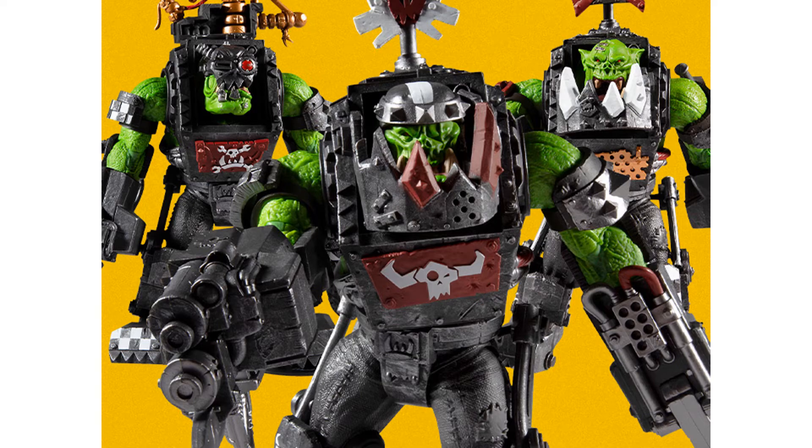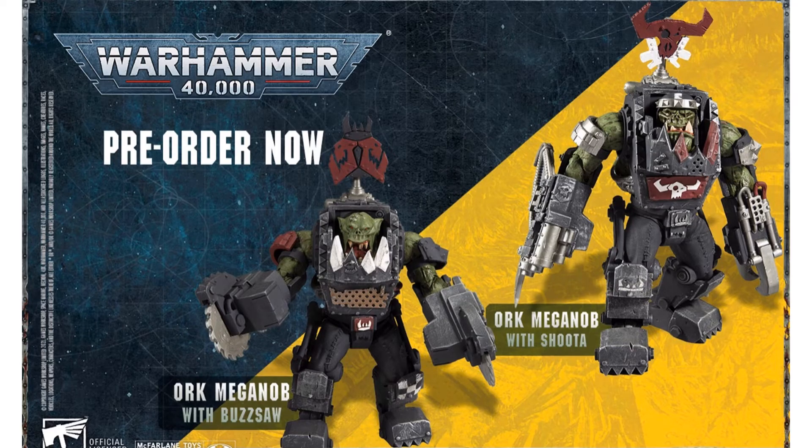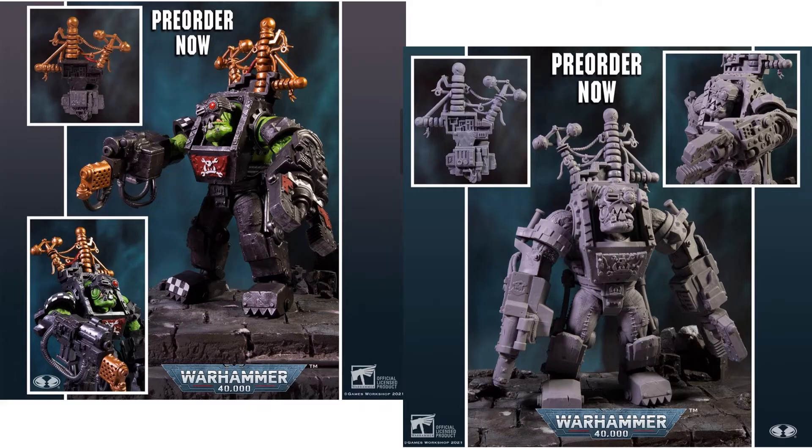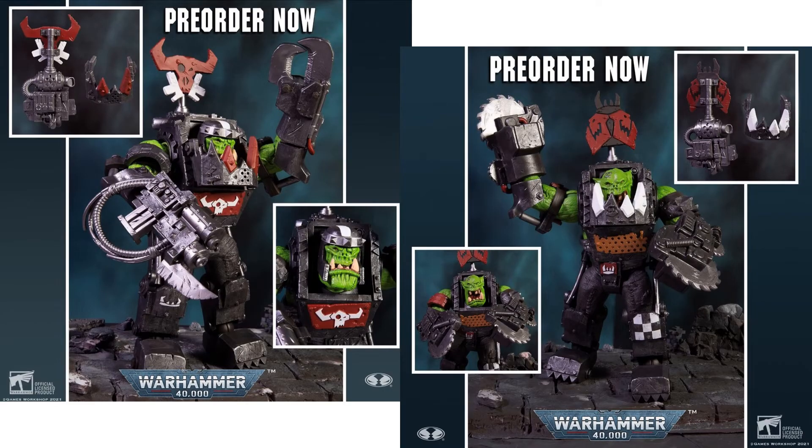So now we are going to jump into some Orcs — these are Mega Scale. You got your Orc Mega Noob with Buzzsaw, your Orc Mega Noob with Shooter, your Big Mech Artist Proof, and your regular Big Mech. There you go with the Orc Big Mech 2021 and his Artist Proof version, and then your Orc Mega Noob with Shooter and with Buzzsaw.